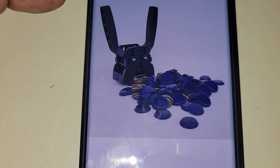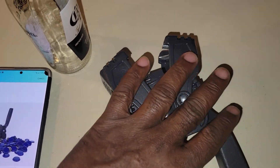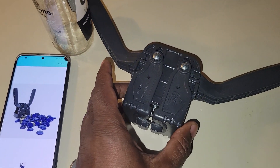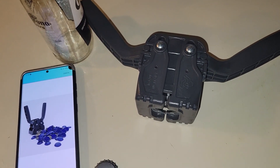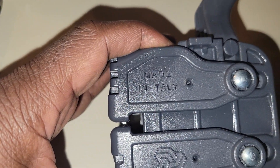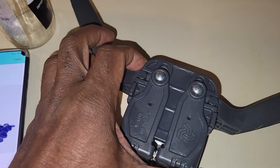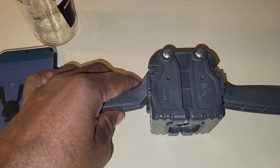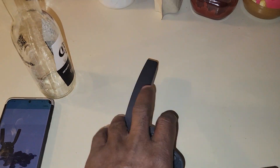This is the way it looks, which is the exact same thing I have here, guys. Now I thought this thing was made in China, but it's actually made in Italy. I don't know why somebody is selling this — it doesn't work. It does not work.